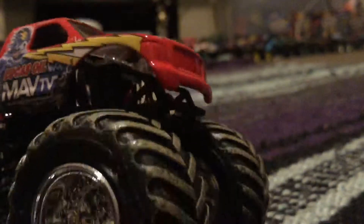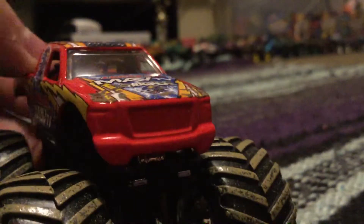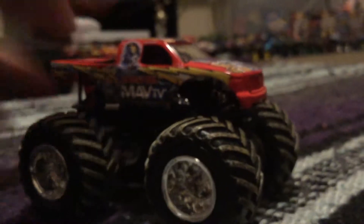It's got some mud tires — really nice. I gotta say, this is the best one yet that I've ever seen. If you guys have this truck, let me know in the comments.